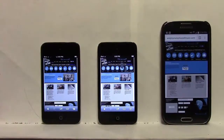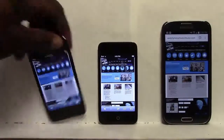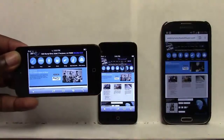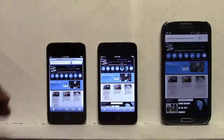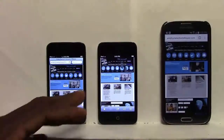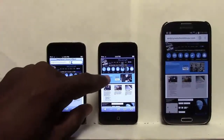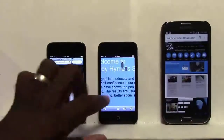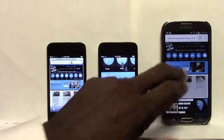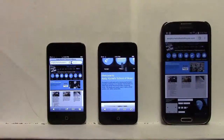When my client's customers go to his website right now, what they see is the website at a smaller form factor. They could pinch to zoom, but we don't want that — we want it to be mobile-friendly with bigger buttons. I could double-click to get a little larger, but it still doesn't work. There's really no reflow or anything like that; it just doesn't work.